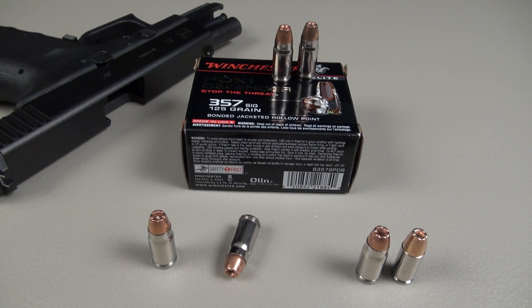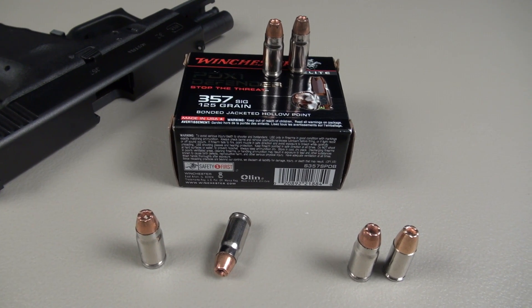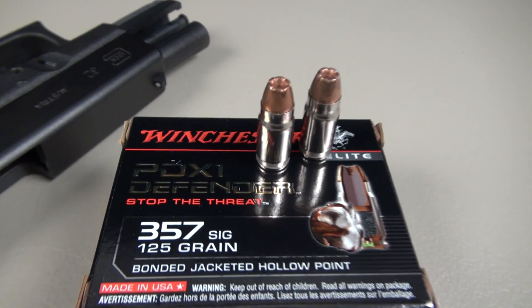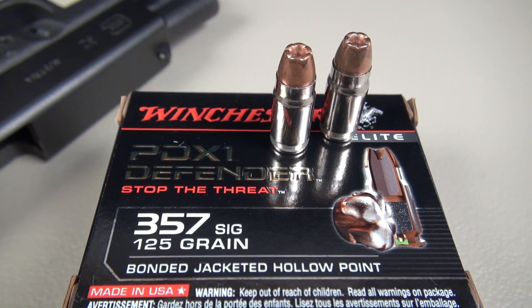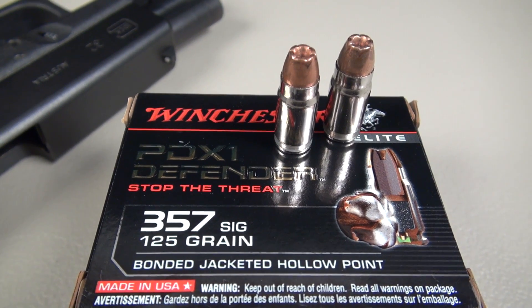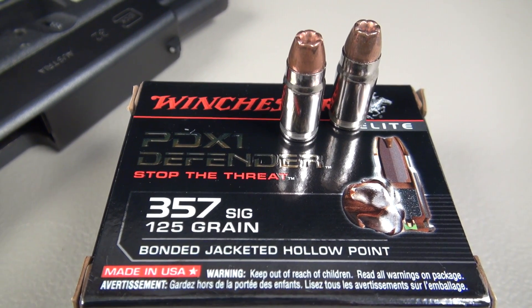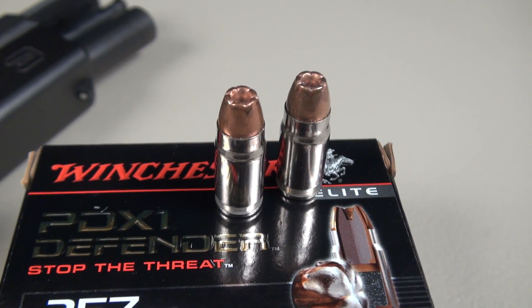What do I expect out of this? It's a bonded bullet, so I expect very good penetration — it's going to stay together with no jacket separation. I think it's going to penetrate deep because it has some pretty good velocity behind it. I just hope it doesn't over-penetrate. We're going to fire this from 10 feet into the SIM test media plus four layers of denim, which is an IWBA protocol.